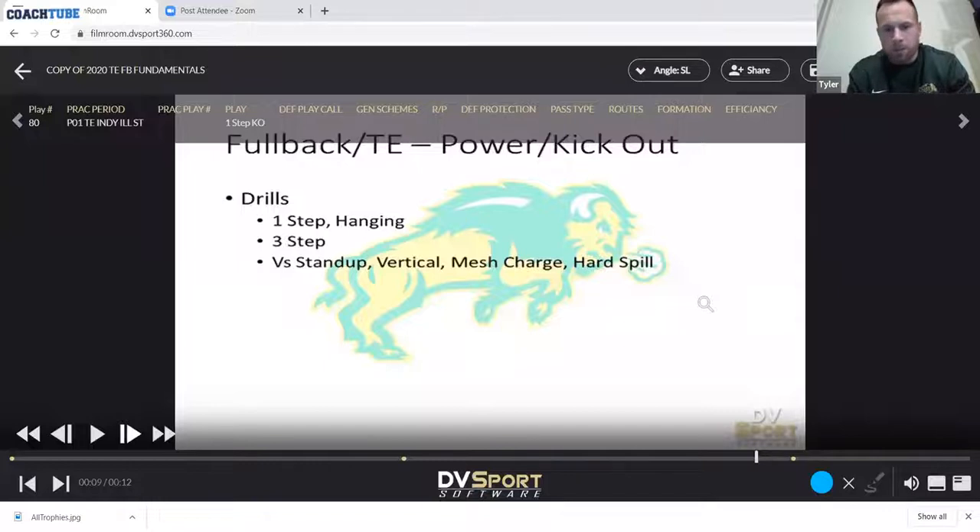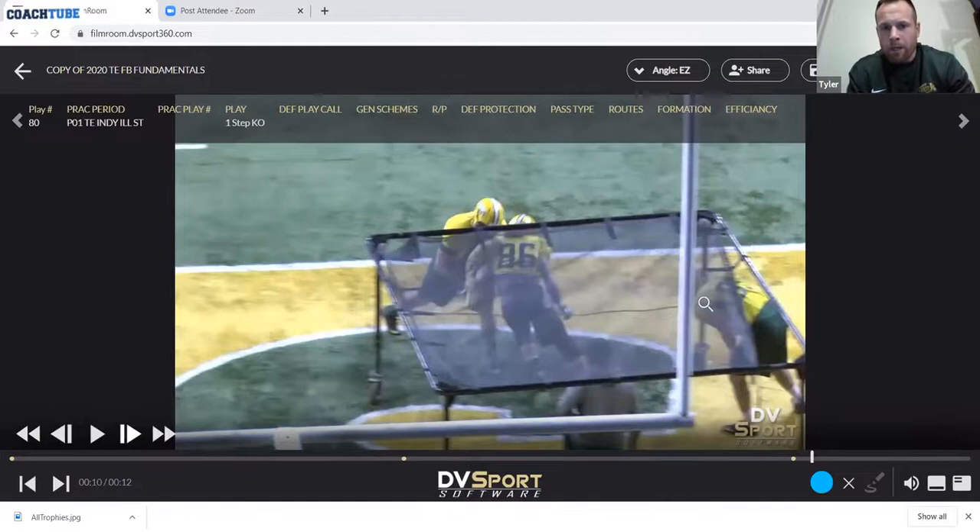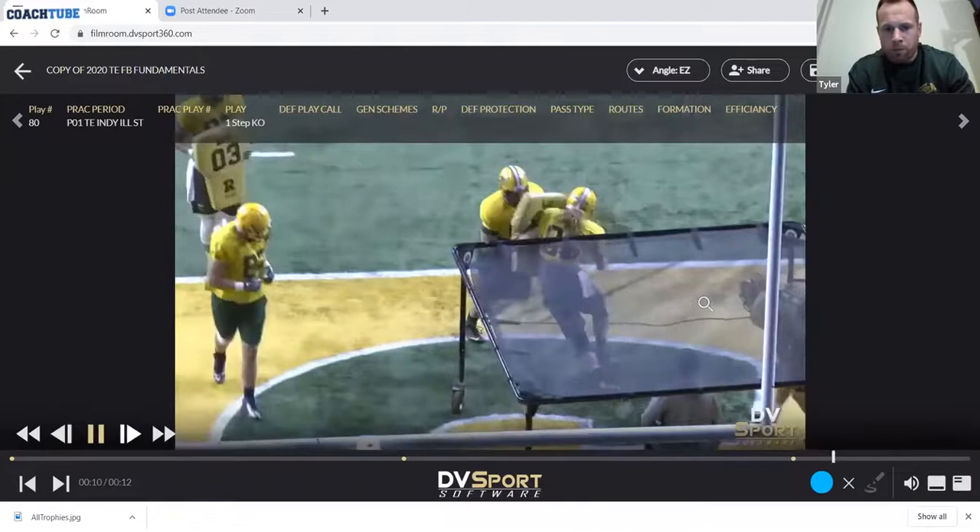Some of the drills I'll go through here — the biggest thing — we're going to start at the point of contact, just a hanging one-step kick-out, to get the sensation of same foot, same shoulder. Getting the near foot to the near midline of the defender, exceeding pad level, hitting on the rise, staying square, running him out of the hole, sprinting through the defender.